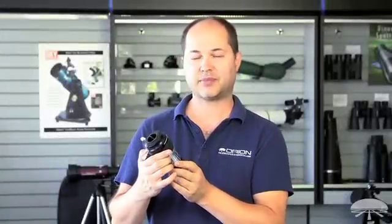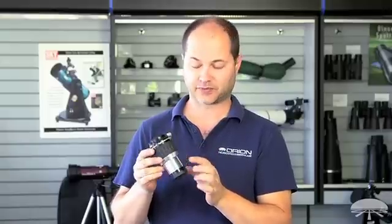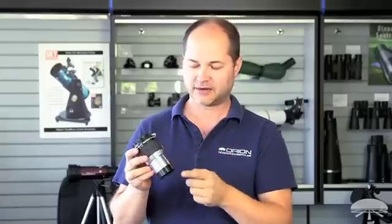Hi, I'm Ken with Orion Telescopes and Binoculars, and this is the Orion High Power 2-inch 2x 4-element Barlow lens. First of all, it's a 2-inch Barlow — 2-inch diameter barrel here, fits into your 2-inch focuser. And it features 4 elements inside, 4 lenses.